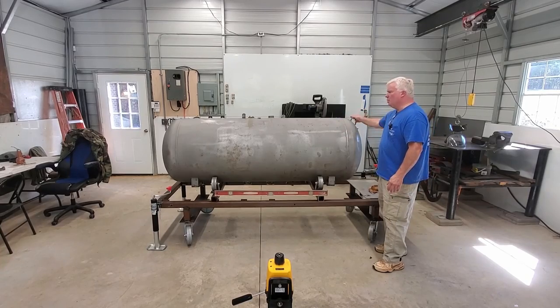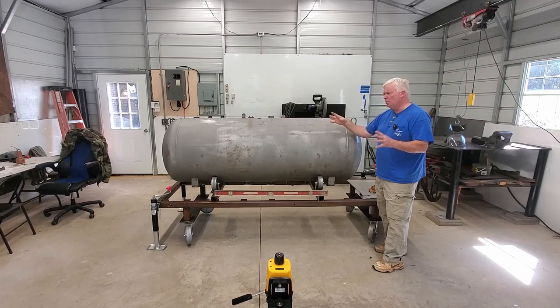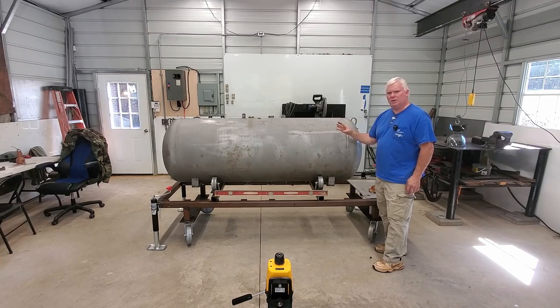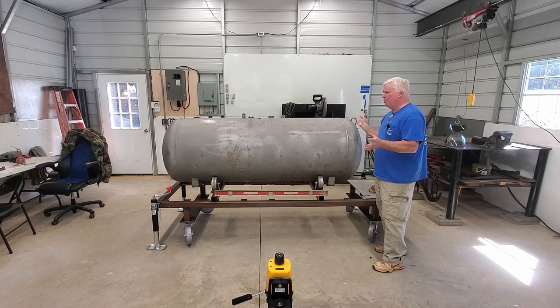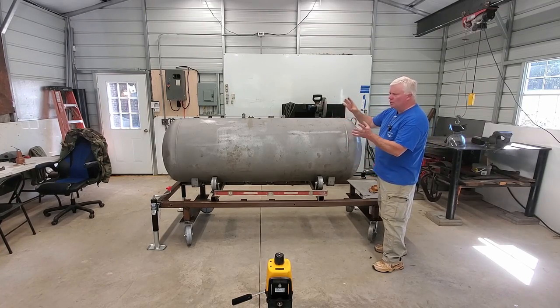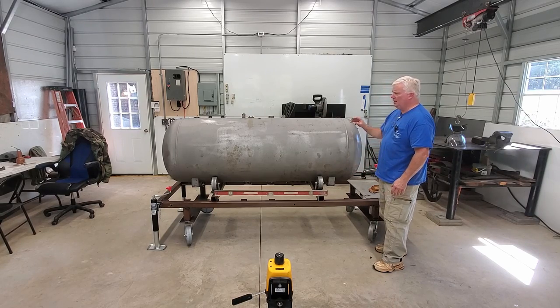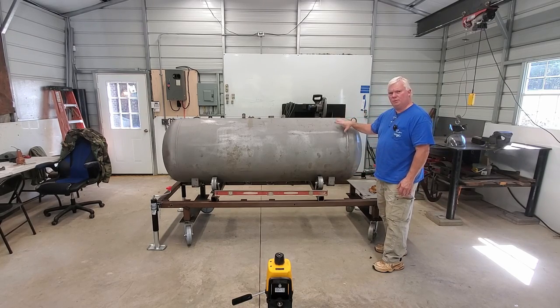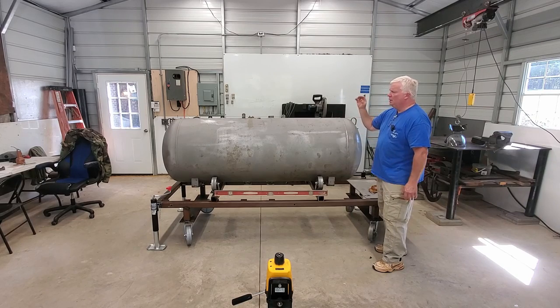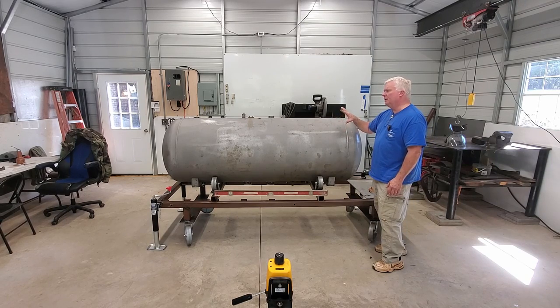Hi, it's Mike from Mystic Smokers. I get a lot of questions from guys on either the forums or the mysticsmokers.com website about various build processes — how to build a collector, how to locate the doors or do the layout on the tank, how to do the fire box. I figured the best way to answer those questions all in one big swoop is to go ahead and do a video on the build process for a smoker itself.